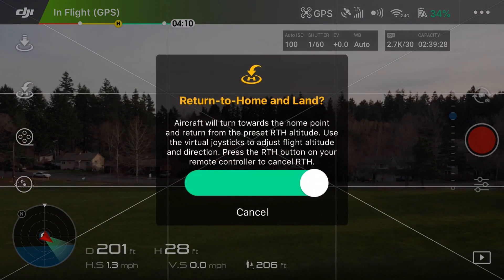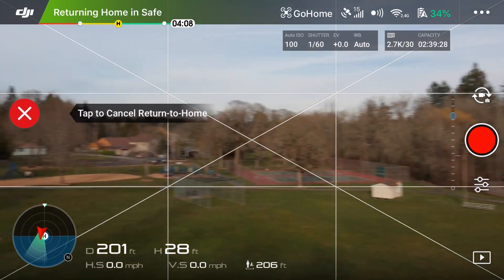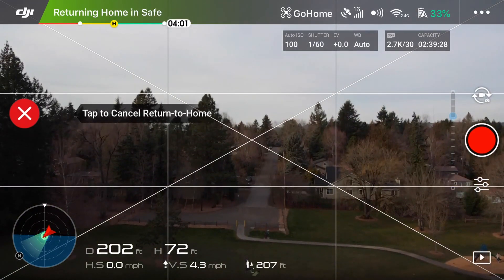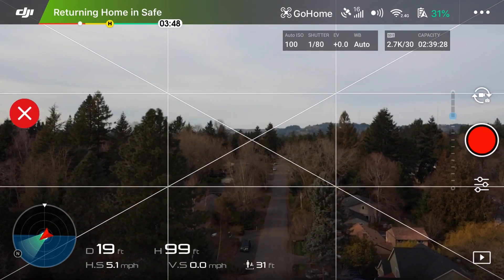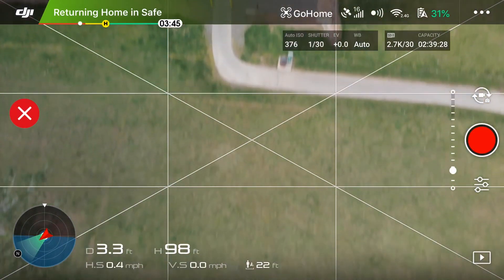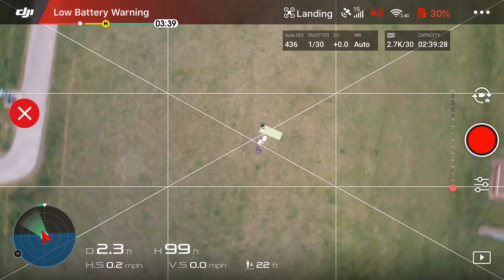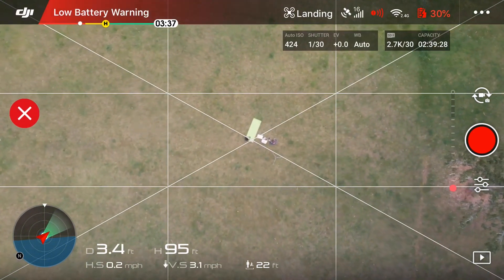Another feature I'm spending more time with is Return to Home. If it loses signal, gets too low on battery, or a few other triggers, it'll automatically stop what it's doing, turn straight back around to where it came from, fly back while avoiding obstacles, and then land itself. It's basically a fail-safe — if the controller battery dies or it gets around a bend and loses signal, it recognizes it's not getting a transmission, uses the GPS coordinates of where it started, and finds its way back. I also use it manually sometimes when I just want to bring it back and have it land itself.